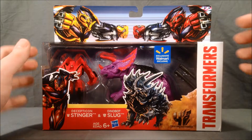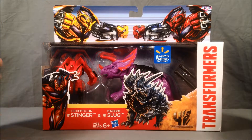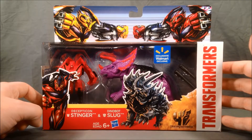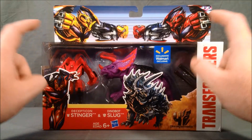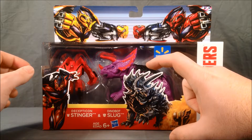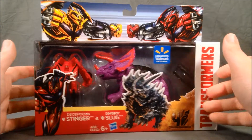There are a couple other of these sets. There is one that is Bumblebee and Strafe, where the Strafe is a blue painted pterosaur from Beast Wars, and the Bumblebee I believe is from Transformers Prime Legends class. And then there's another one with Optimus and a Grimlock that is a repaint of one of the Energon Terracons.